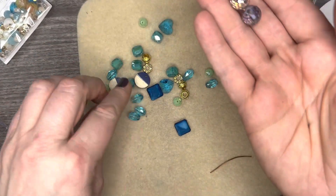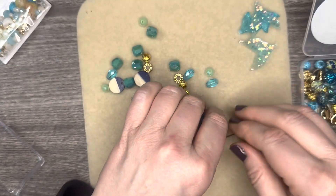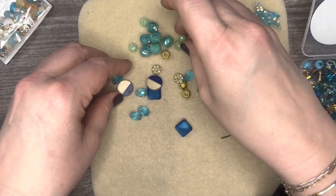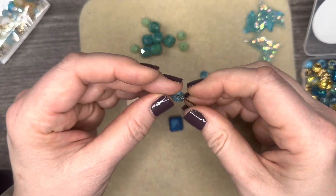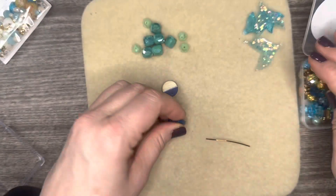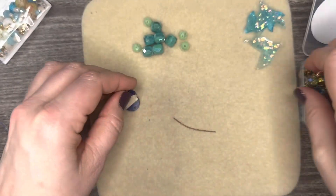Now we have another Pantone bead strand — this is Blue Perennial. What I love about it is look at all the different shades of blue. We have the same structure where you could very easily take the daisy spacer, throw on a bead-along head pin and one of the bead-along ear wires, and have yourself a quick pair of earrings. You can also just string it up, add a magnetic clasp, and call it a day — Jesse James Beads has crystal-embedded magnetic clasps that would go perfectly with this.